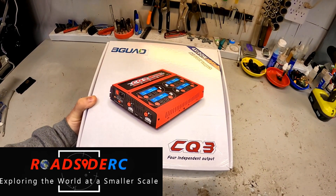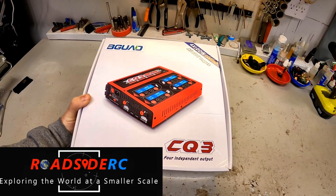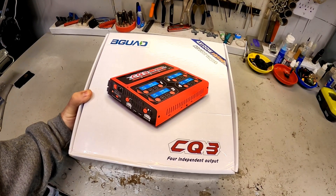In today's video, we're going to be looking at what might possibly be the best four-port LiPo charger that you can buy. If you're new to the channel, welcome. My name is Troy. This is RoadsideRC. On this channel, you'll see us doing everything from bashing, crawling, drifting, racing, plus product review videos and how-tos.